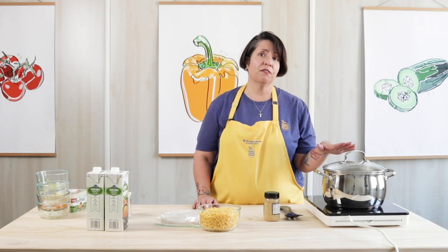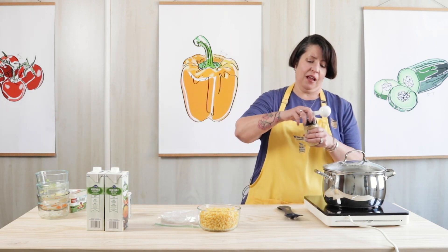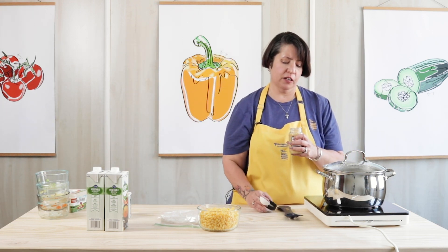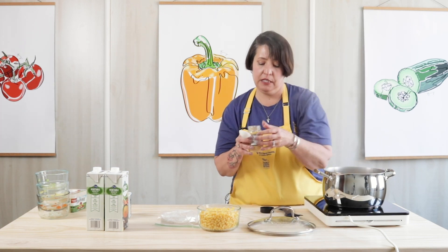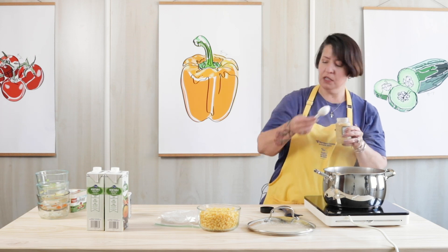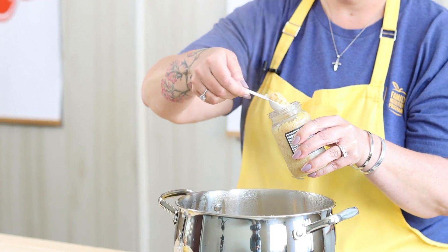Now that the vegetables have been cooking for about five minutes, I'm going to add some garlic. If you're going to mince the garlic yourself, you want about four cloves. I'm a lazy cook, so I use pre-minced garlic — I'm going to use about one tablespoon.